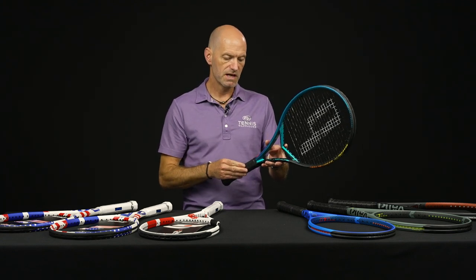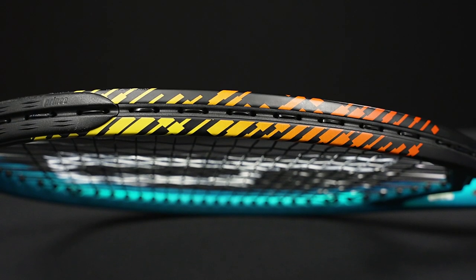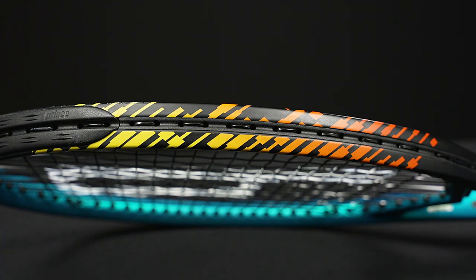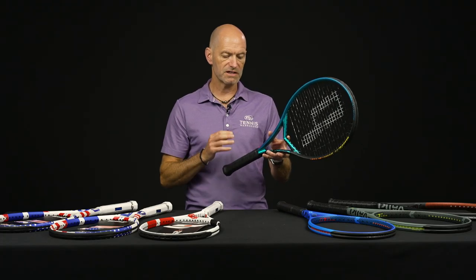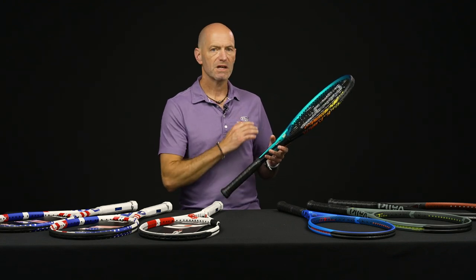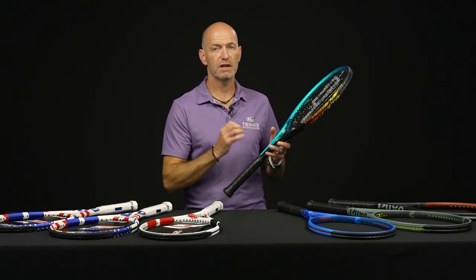A hundred square inches on this one, 11.5 ounces strung weight, 9.7 points headlight, 320 swing weight, and a 63 RA. So it's got a nice soft, plush feel to it. Comes through the ball nicely — I find I get good spin out of this one.